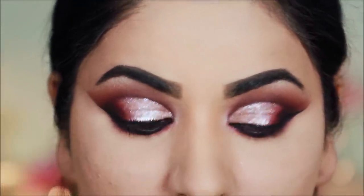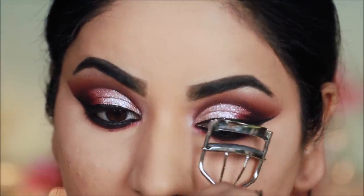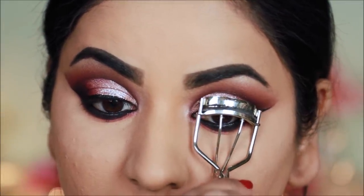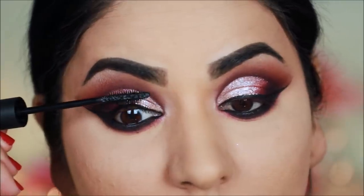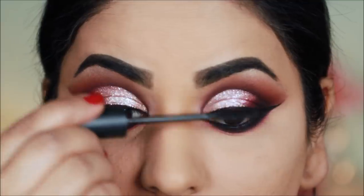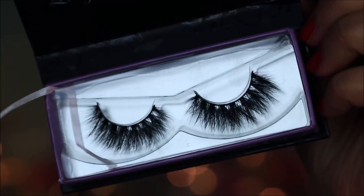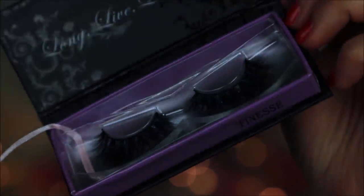Before applying false lashes, I will curl my natural lashes and apply mascara — this is an O Natural mascara. For falsies, I will use Black Label Finesse lashes. These are cruelty-free and vegan lashes.